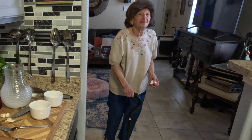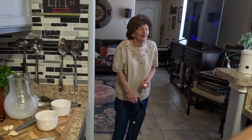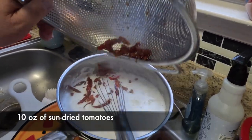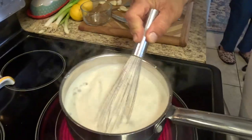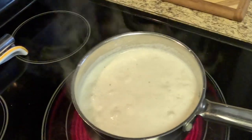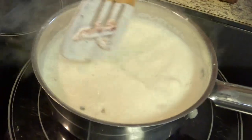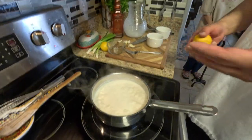You like capers, Mom? Not really, but they're good when you cook with them. Beautiful sun-dried tomatoes going in. Cook for about another 10 minutes. Now we can add our lemon — because it's boiling and hot. You can't mix lemon and cold cream together.